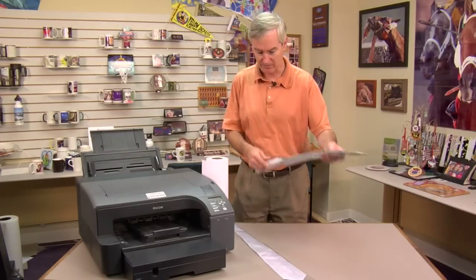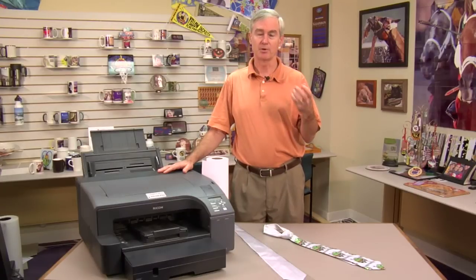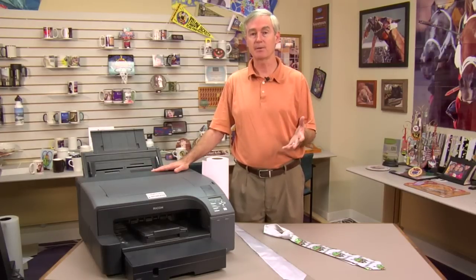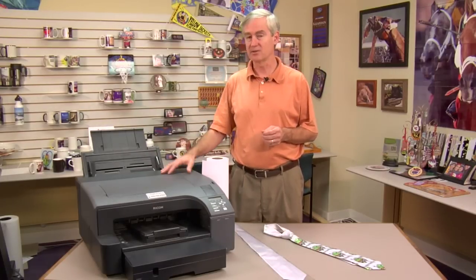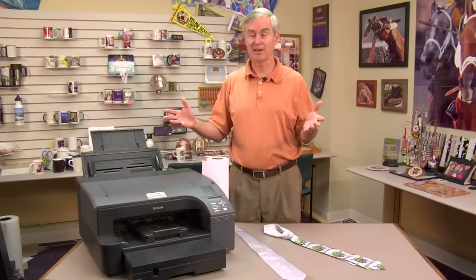We're going to break down the pieces, but the first thing to understand is that the Ricoh driver, when used with our ICC profile, allows us to select the bypass tray as a paper source. Then we go in and create a custom paper size — 13 inches wide, and the driver supports a length of about 50 inches. So we can actually get this printer to print a 13 by 50 inch print.